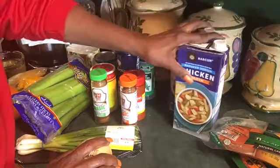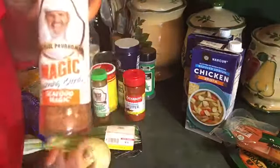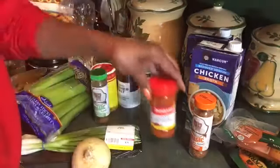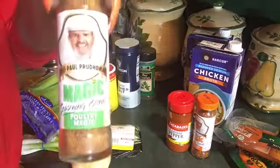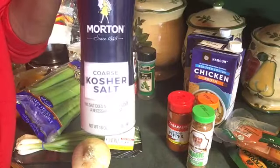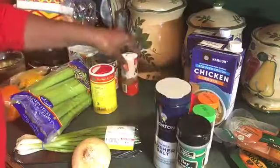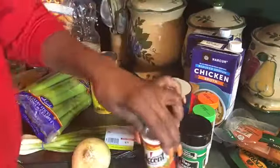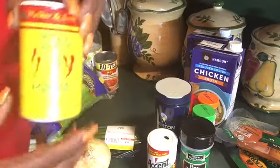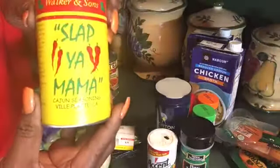The Rotel hot diced tomatoes are gonna be enough spice — those andouille sausages are so hot. For seasonings, I have chicken broth, Chef Paul Prudhomme's Seafood Magic, cayenne pepper, Chef Paul Prudhomme's Poultry Magic, kosher salt, bay leaves, Accent, and Slap Ya Mama Cajun seasoning — you can use that or Tony Chachere's, just any kind of Cajun seasoning.